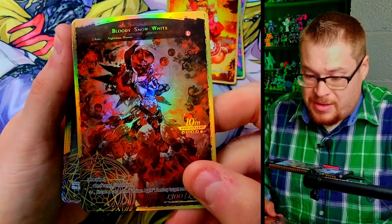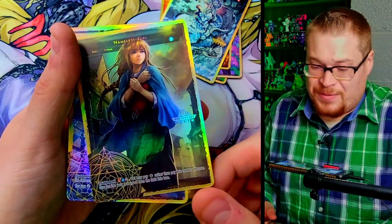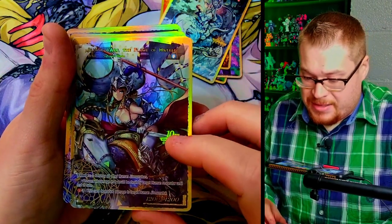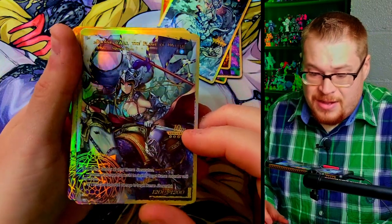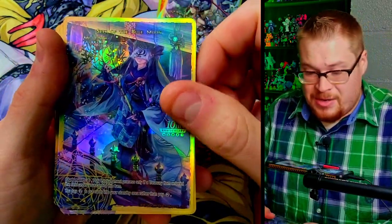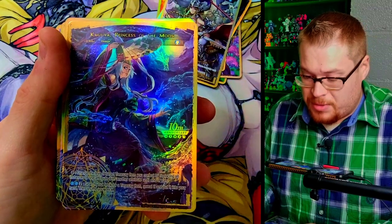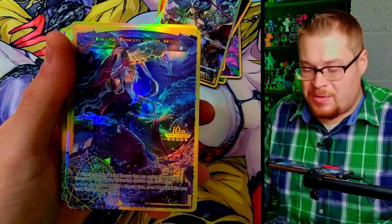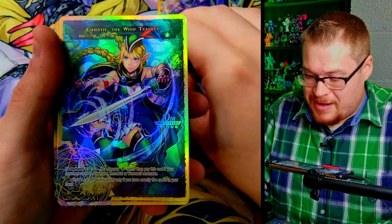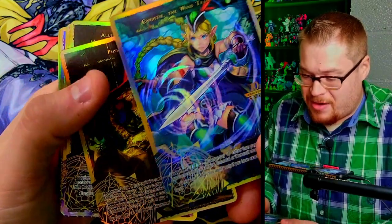Snow White — one of my favorites from that set. Bloody Snow White looks so cool. Nameless Girl — big fan of this card. Blue Moon — I don't recognize that one. Joanne d'Arc, the Flame of Hatred, looking absolutely phenomenal. I love that so much. I'm going to need a whole separate top loader binder for all these because this is just insane. Christy — okay, this is the First Princess of the Moon.